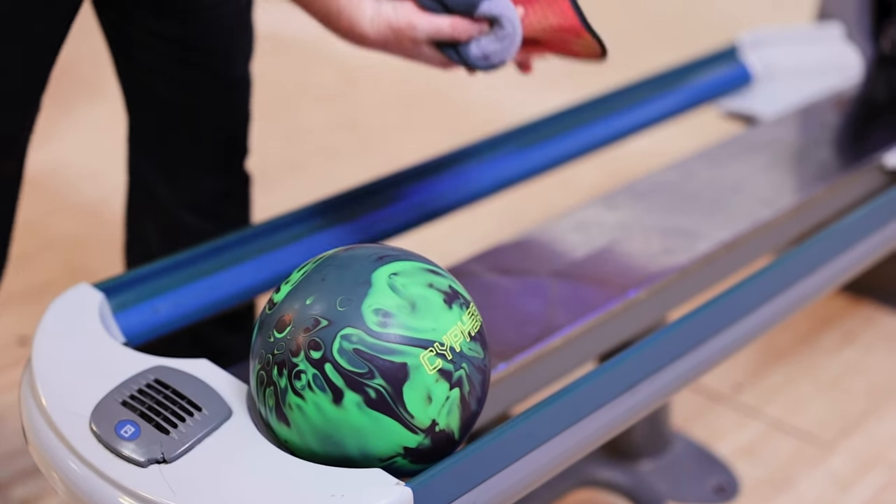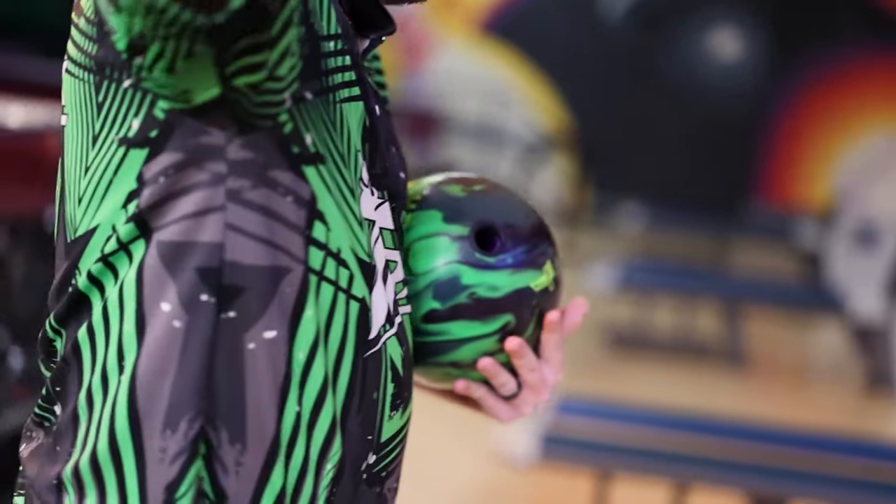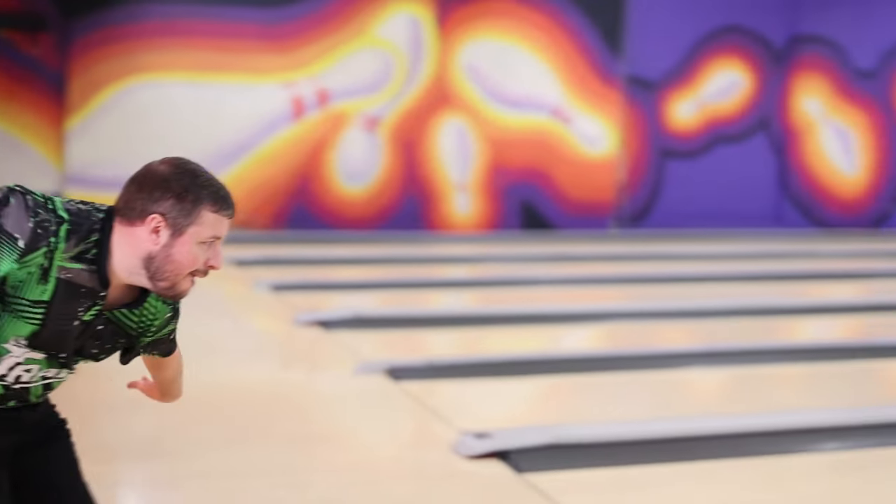Typically when we think of a benchmark ball, we think of a ball that has a low RG, medium to strong differential, something that gives you a strong overall hook, but is very predictable and controllable. The Track Cypher falls into that category as far as ball motion is concerned, but it goes about it in a different way.